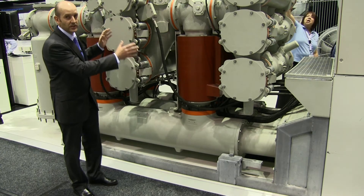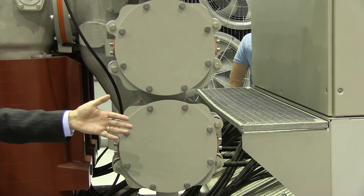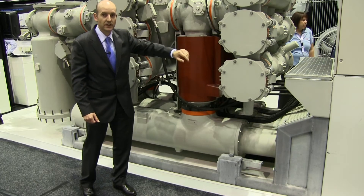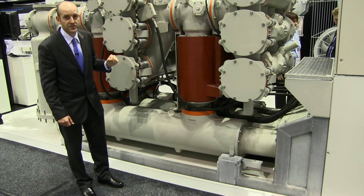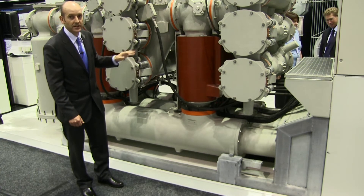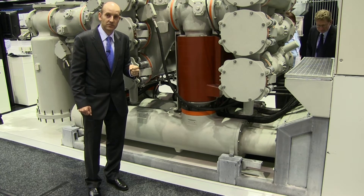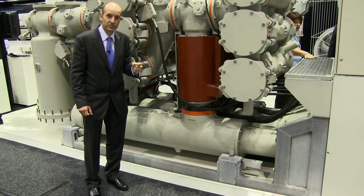You'll notice that the bus bars in this system are now integrated down into the switchgear, much lower than the previous generation of bus bars that were mounted above the product. This compact design fits inside a shipping container to be shipped anywhere around the world at a much reduced cost.